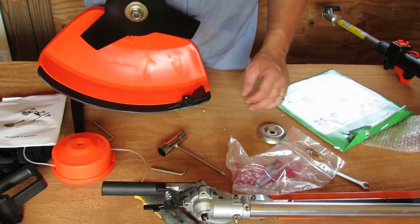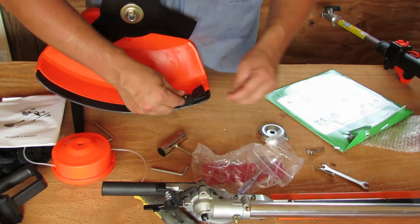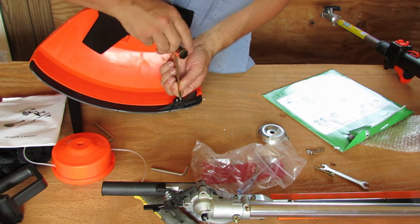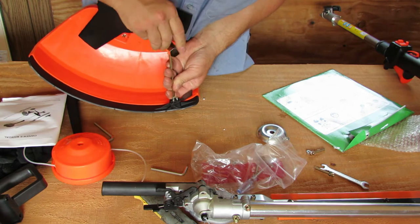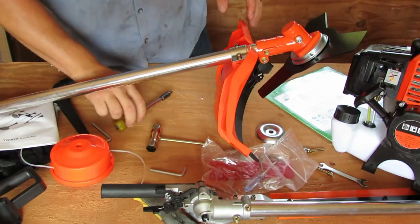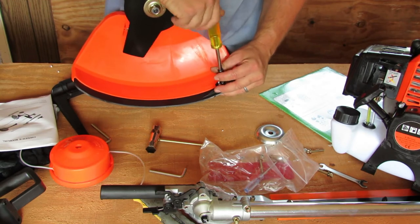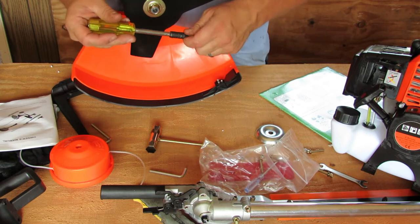Before I booger up those threads I'm going to get a real screwdriver. I wanted to try to put this whole thing together with the supplied tool kit, but I don't want to mess this up this early in the game. I'll get them started with the kit tool but I do have a different screwdriver. Here we go again — I've got a little multi-screwdriver. Let's try a number two Phillips — oh yeah, number two looks like it's going to be the trick.